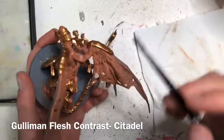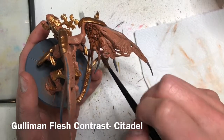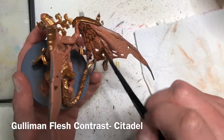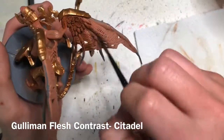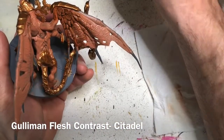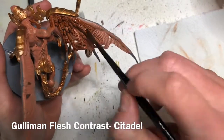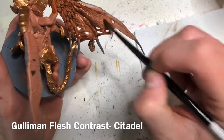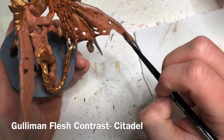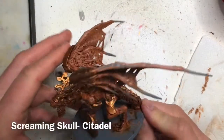With those two base coats applied, the next step is to start applying our washes and shades. We're going to use Guilliman Flesh, which is actually a contrast paint from the Citadel line. Paint this over the entire miniature — all the flesh and all the bronze details. Make sure it's not pooling in any of the recesses. As it's drying, go around and soak up any excess with your brush, otherwise it can leave some nasty shades.